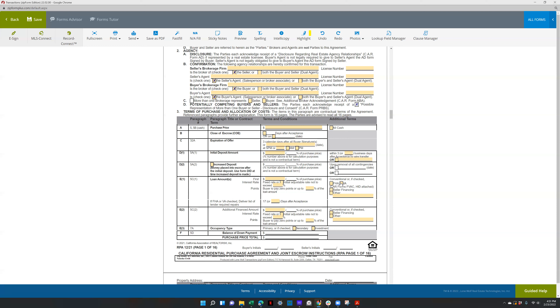Make sure that if it is FHA, VA, seller financing, or other — for VA, you want to check that FHA box. There's another form that pops up whenever you select those two, so make sure you're filling out that form too. It's the FVAC form, which would need to be submitted with the offer or after the offer is accepted.